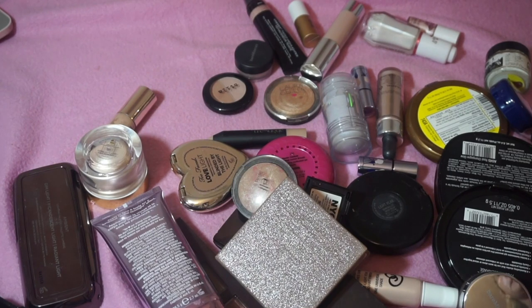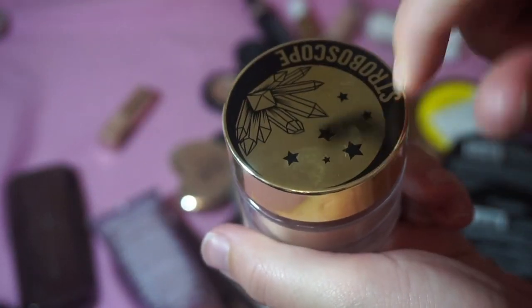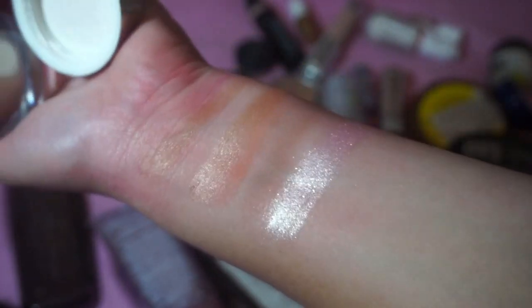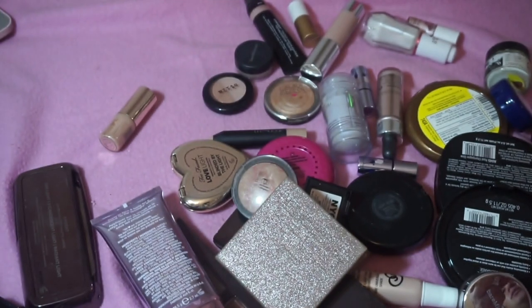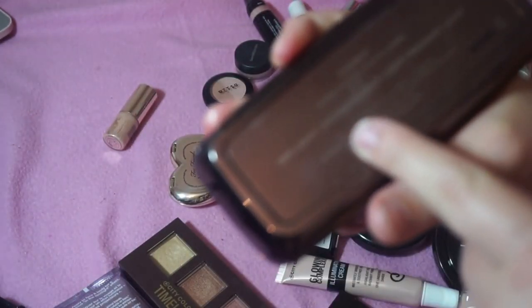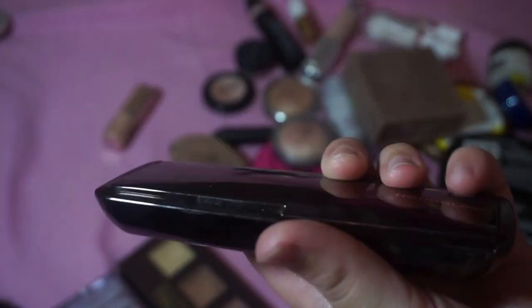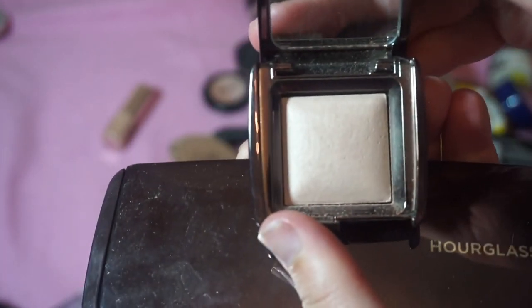I'm keeping the Moonplay Cosmetics Stroboscope Powder in the shade Vow. Samantha Sherman actually named this shade and it is so beautiful — she's one of my favorite YouTubers and I'll have her channel linked in the description. I'm keeping both of my Hourglass products: the Ambient Lighting Palette and Dim Light. I love my highlights — this is something I spend a lot of money on.